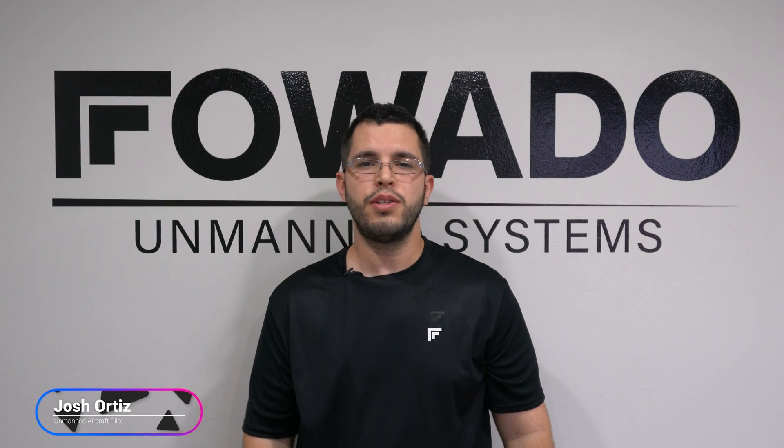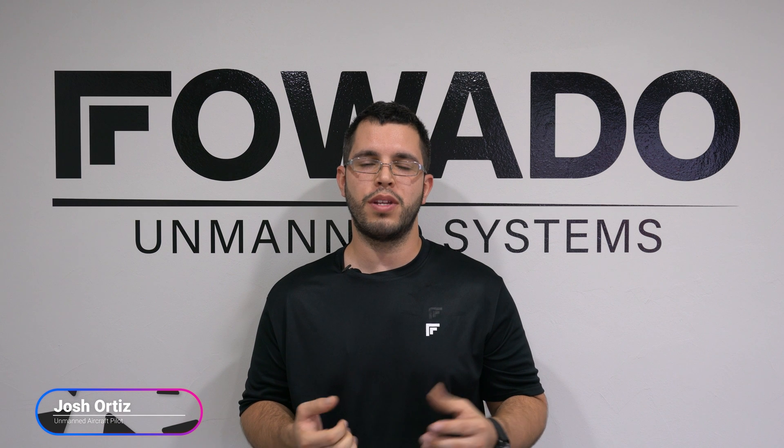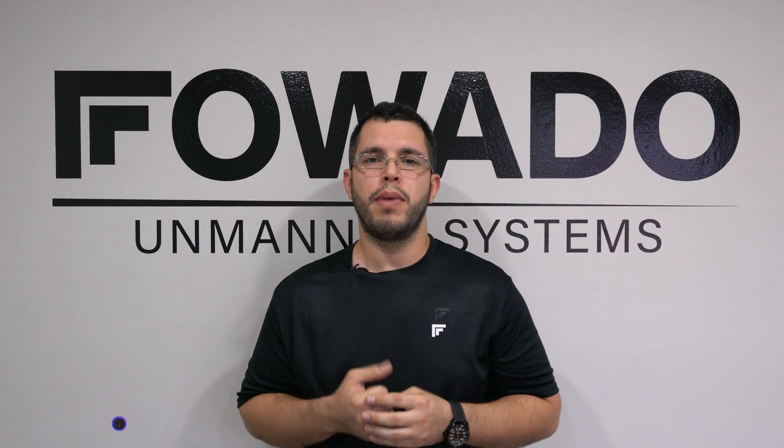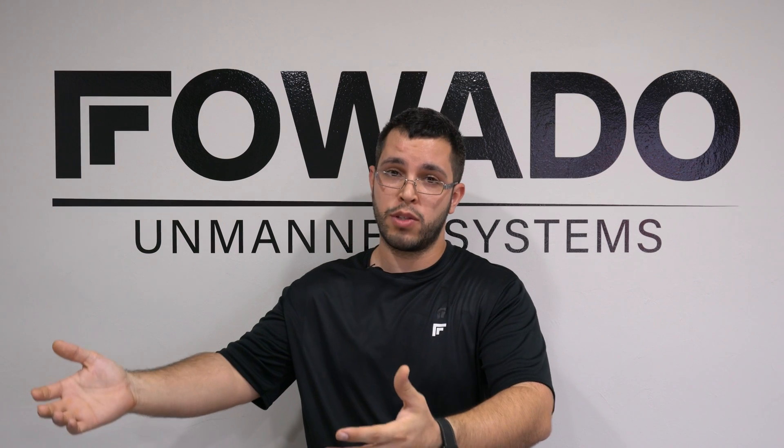Hey everybody, what's going on? How are you? Josh over at Foado Unmanned Systems in Tampa, Florida. Hope everybody's doing well today. Here at Foado Unmanned Systems, we're a drone dealer. We offer custom built solutions and custom accessories. We also offer DJI products, training, and rental aircraft.